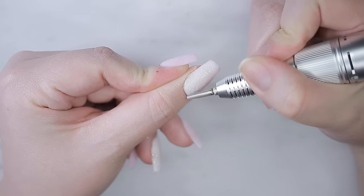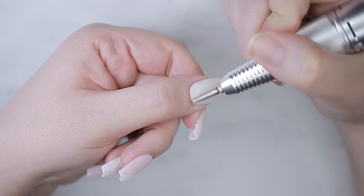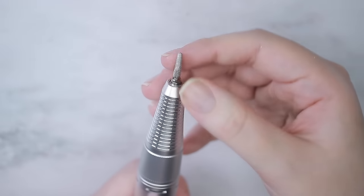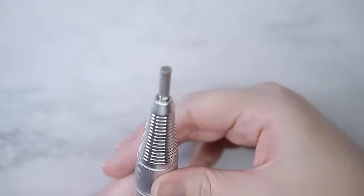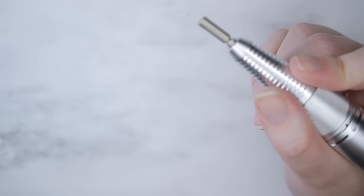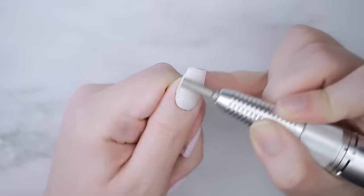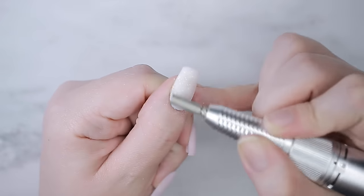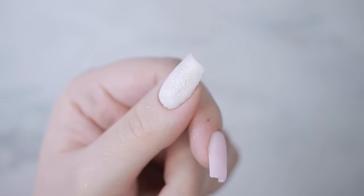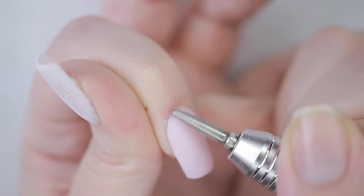I like using an electric file for dip powder because it gets the job done much faster. First I use a semi-pointy cylindrical bit to get close to the cuticle area and smooth out the bump, making it as flush with the natural nail as possible. Then I switch to a straight cylindrical bit for bulk filing — taking it down the length of the nail to reduce thickness without breaking through the color. This bit is also great for getting underneath the nail and fixing shape.